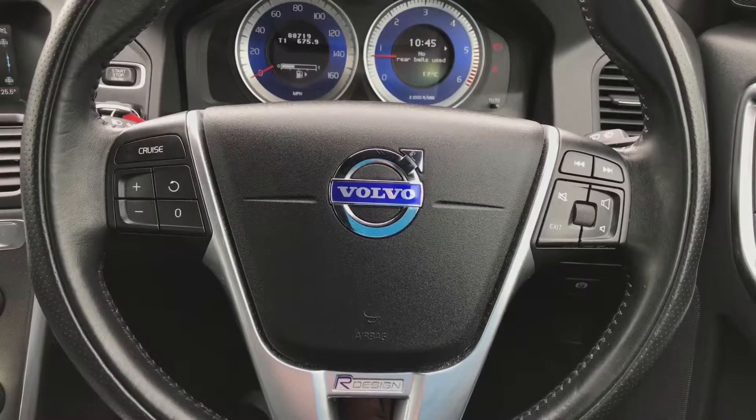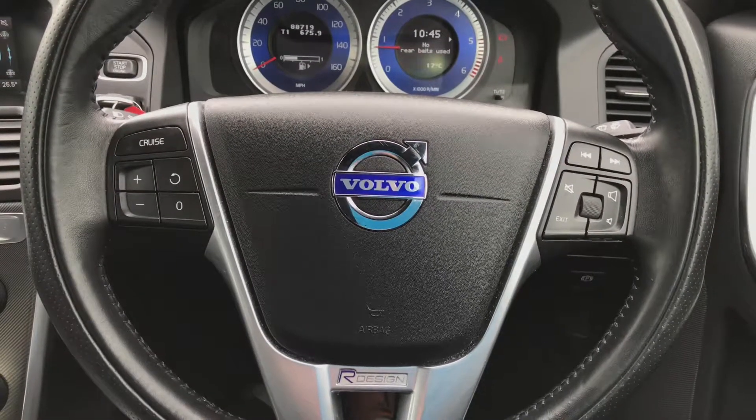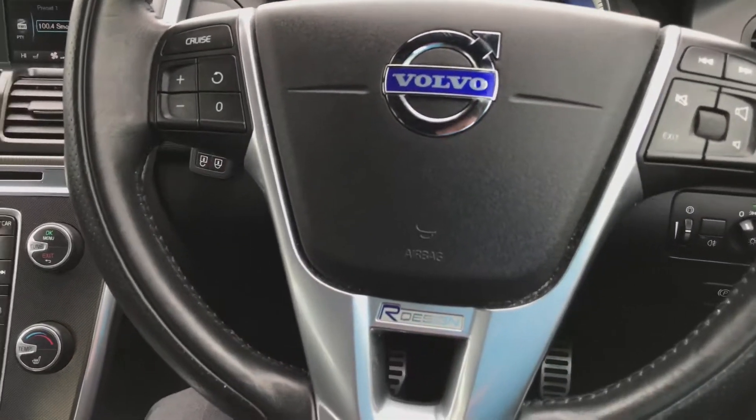There's a multifunctional leather steering wheel. You've got the volume and the ability to scroll through the onboard monitor on the right-hand side. On the left-hand side you've got the cruise control. Down at the bottom there you've got your R-Design badge.